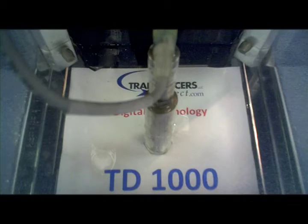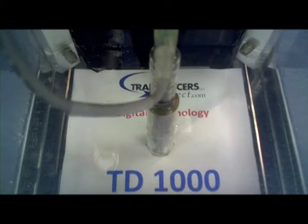Water intrusion is a thing of the past with the TD-1000's optional IP69K connector seal. This pressure washer rated transducer makes it a perfect fit for applications requiring not only wash-down rating, but pressure washer rating.